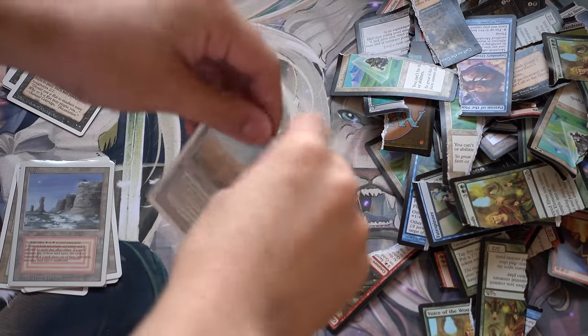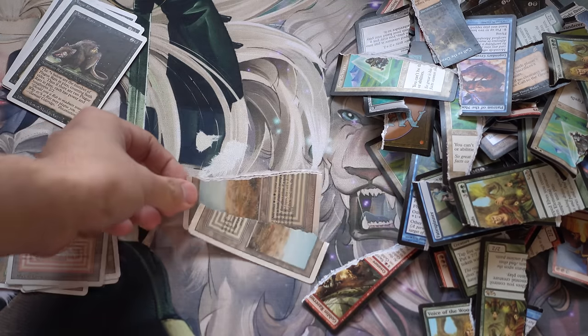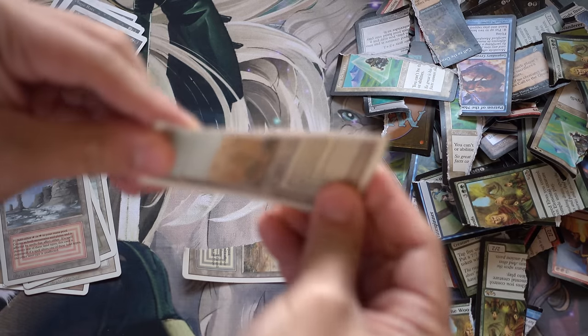We're going to rip it up and see what it looks like. It has a black core. Now I can actually show it to you in much greater detail — in 4K detail. It has this black core.